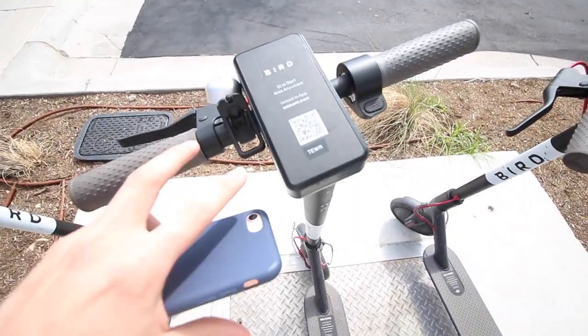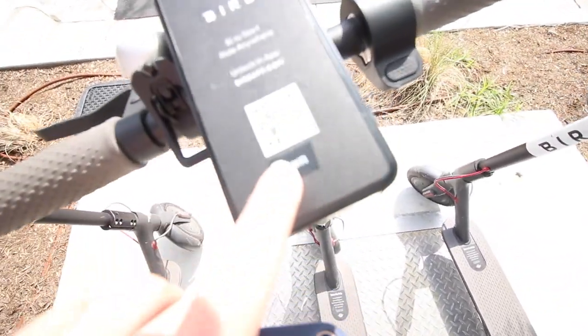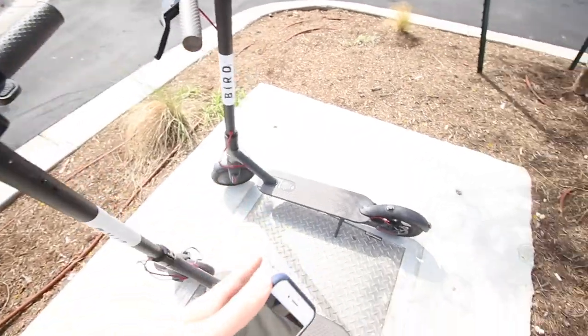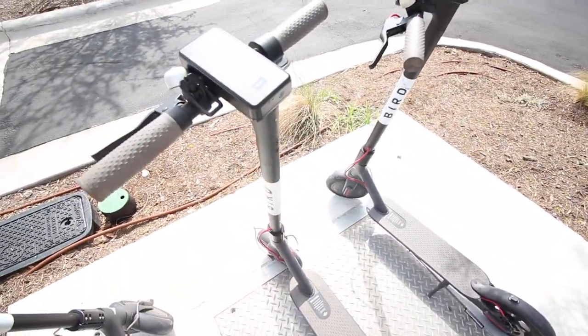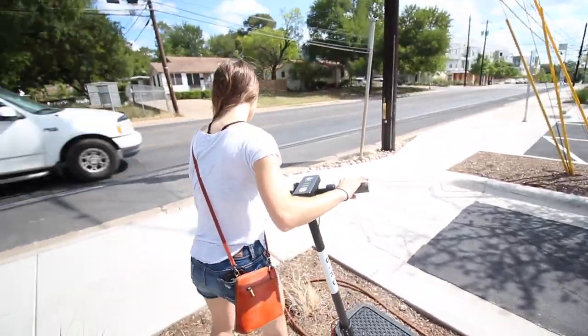If you guys aren't aware, these are Bird scooters. The basic concept is you just open the app and scan this little barcode right here, and that lets you ride the scooter for a dollar and 15 cents a minute. I'm going to put the camera away just because you literally have to have two hands to ride this. We're going to go grab some coffee and we'll be right back. Haley just unlocked her Bird, so give us a demo.